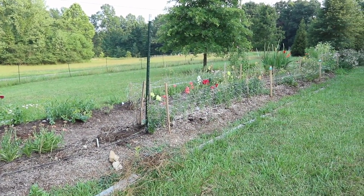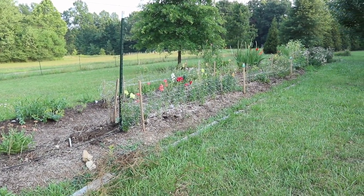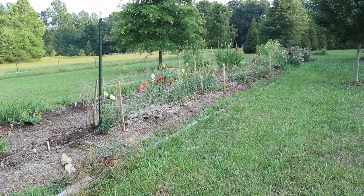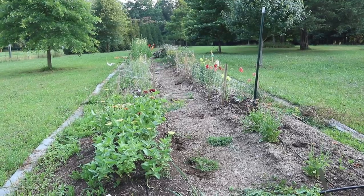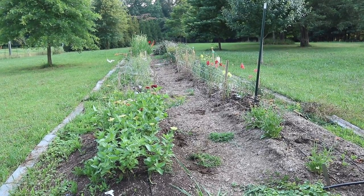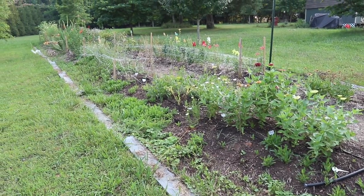Hi everyone, today I'm going to be giving you a tour of our cut flower garden in July. This garden is just about 100 square feet and everything that was in here, except for maybe one flower, was started from seed.